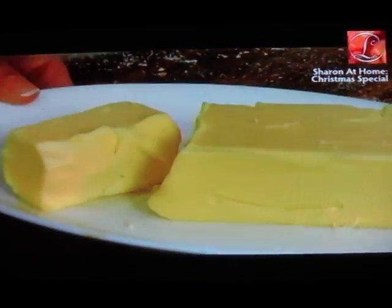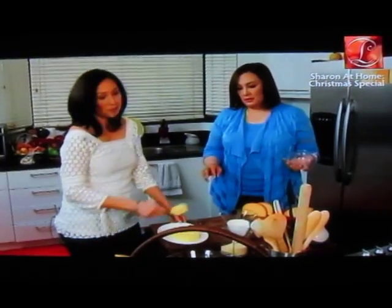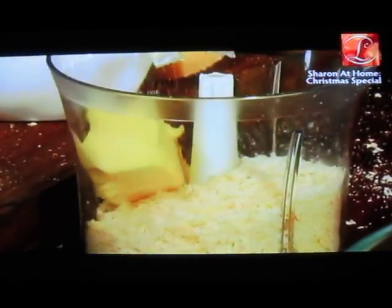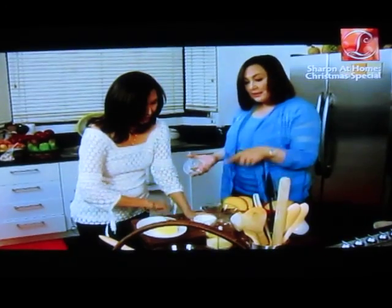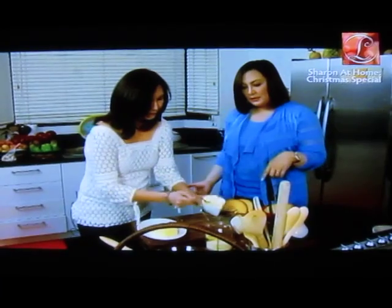Add some butter — softened butter, room temperature. And some cream — all-purpose cream. There you go.